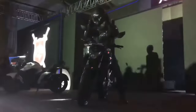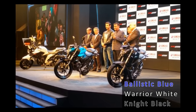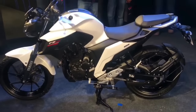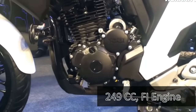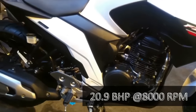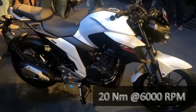The Yamaha FZ25 is being offered in three different colors: Ballistic Blue, Warrior White, and Night Black. Power comes from the new BS4-compliant, oil-cooled 249cc single-cylinder fuel-injected engine that churns out 20.6 bhp of power at 8,000 rpm and 20 Nm of torque at 6,000 rpm.